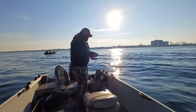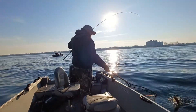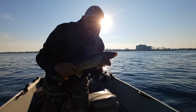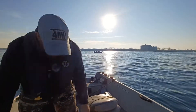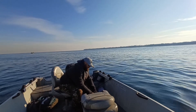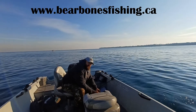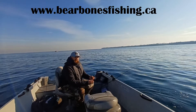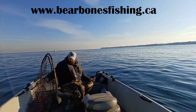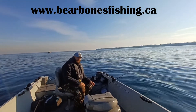Oh, that's a decent one there — look at that, number six! I'm going to call it after that one. Remember, I offer a charter service. If you're interested in heading out on the water with me, go to barebonesfishing.ca. I'm located in the southwestern Ontario area and offer a bunch of different trips. This season is coming to an end quickly, don't have many dates left, but keep me in mind for next season. I start operating in the spring and continue all the way to the fall, as you can see.